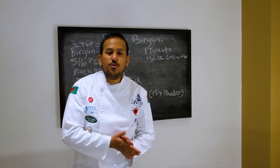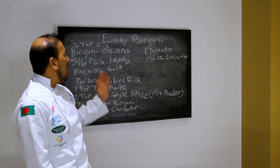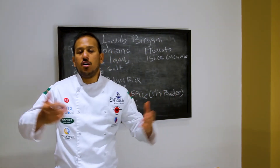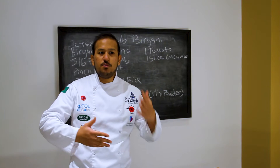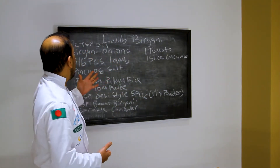Hi and welcome to my YouTube channel, thanks for viewing today. Today we're going to be making a lamb biryani — very, very popular. It stems from the Middle East; all biryani kind of stems from there, so it's a very big Middle Eastern dish.